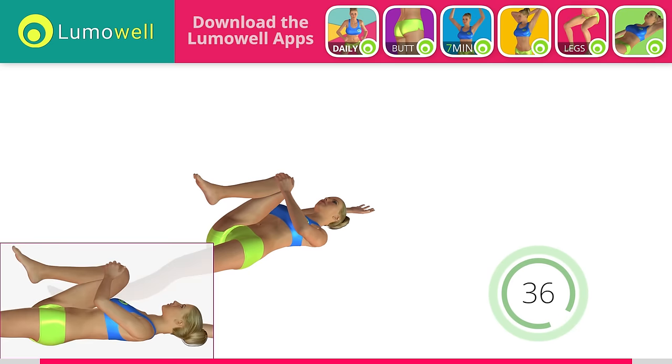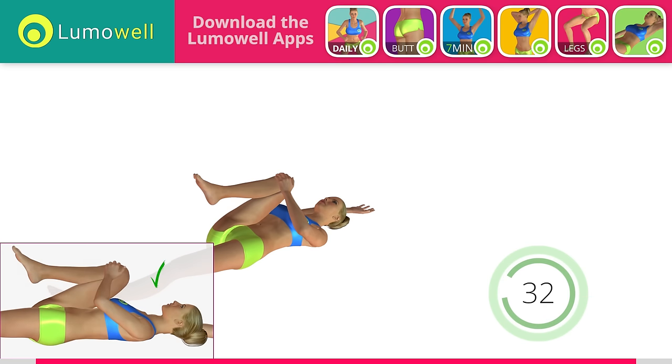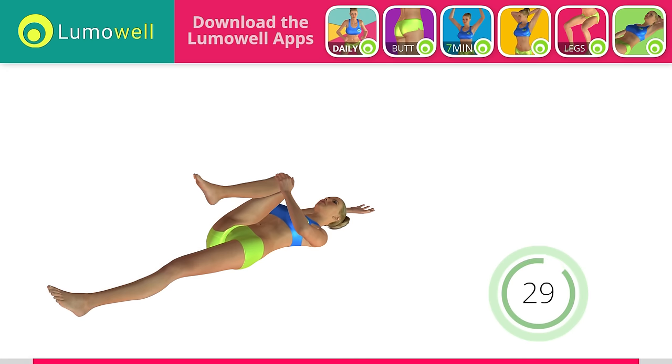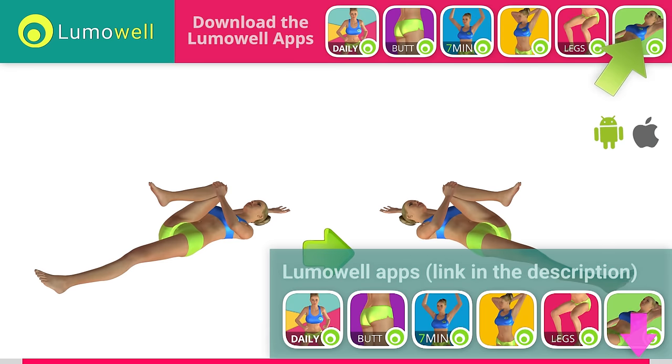Be sure not to curve your back. Your lower back should be completely adhering to the ground. Switch sides in the shortest time possible.